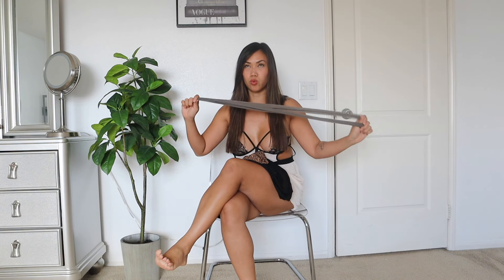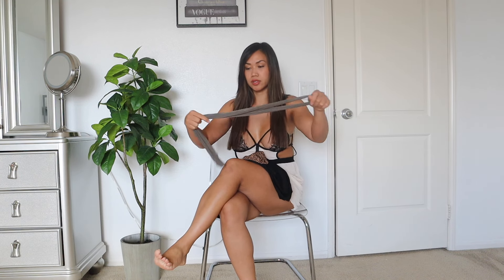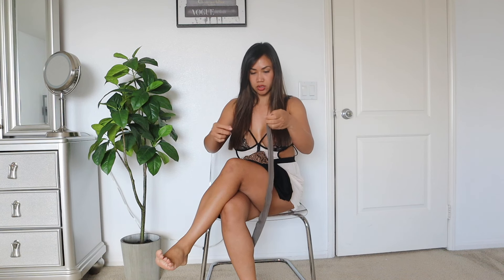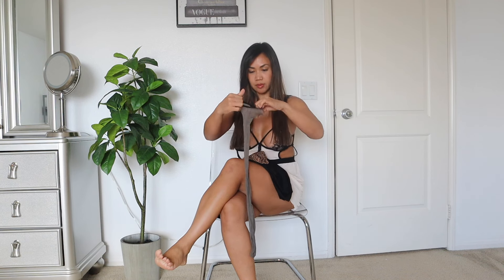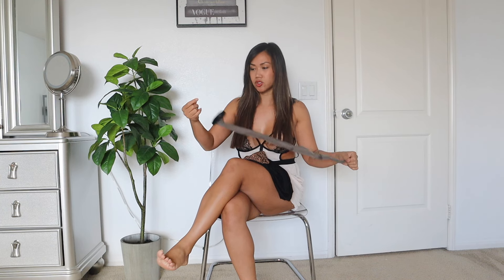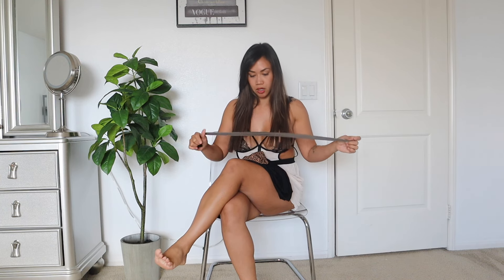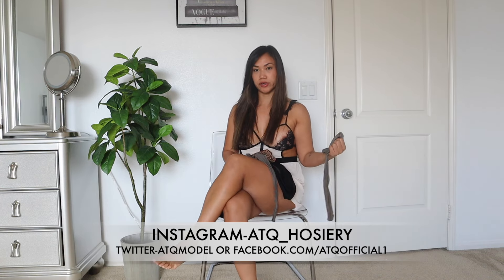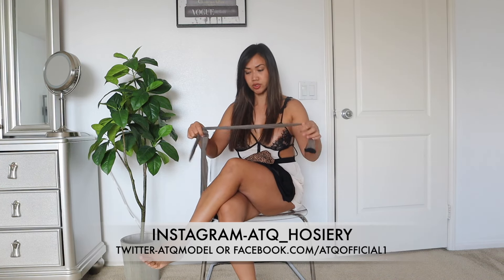Welcome back to my channel! Today we are going to be trying on a new outfit with some stockings. I'm going to be using one of my favorite stockings that I haven't worn in a while. This is it right here — it looks grayish, and this one has a back seam I forgot about. But when you put it on, you can pull it off with like a black outfit and it still matches.